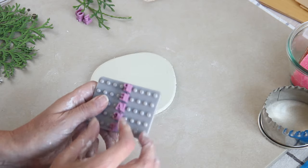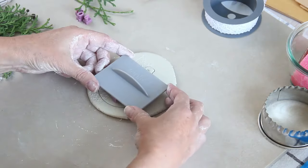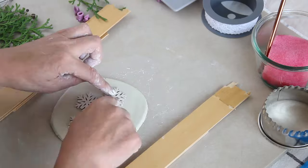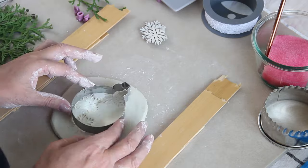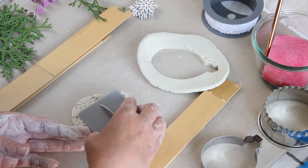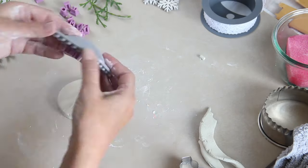I'm speeding it up a little bit for you. I made one with the word 'peace' going down, another one with snowflakes, and this one uses one of my planters to make a little pattern.